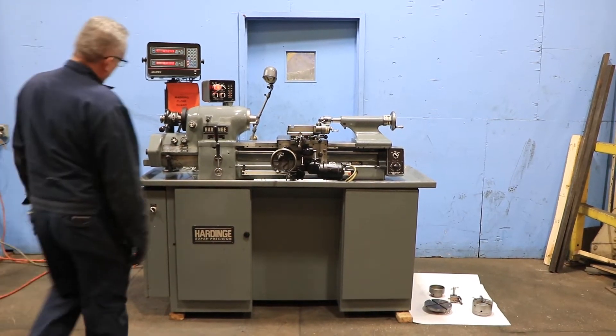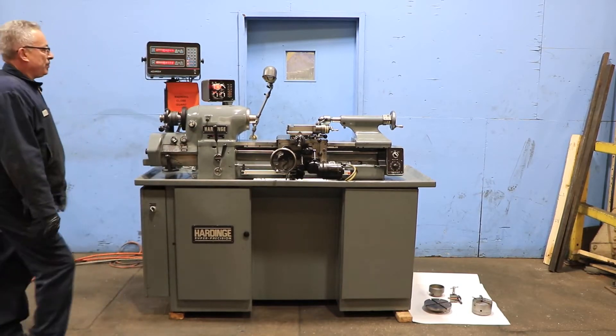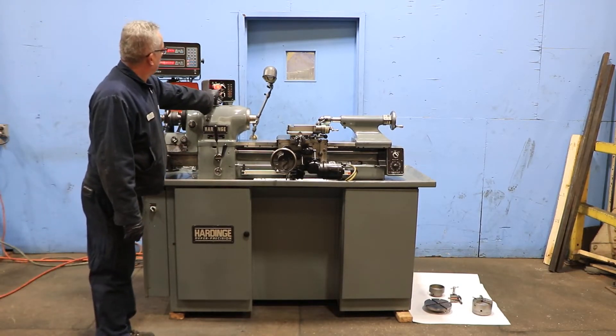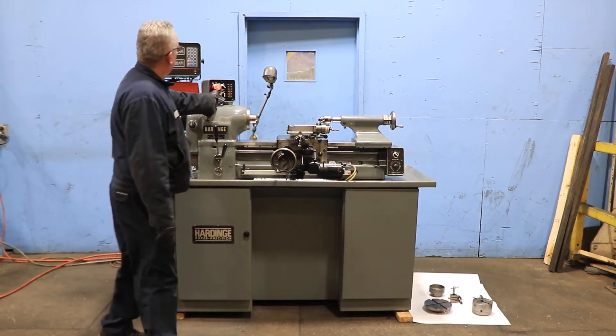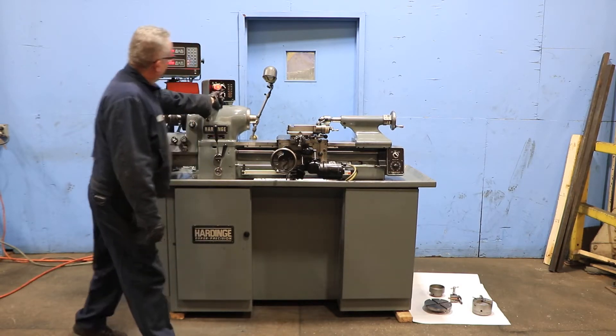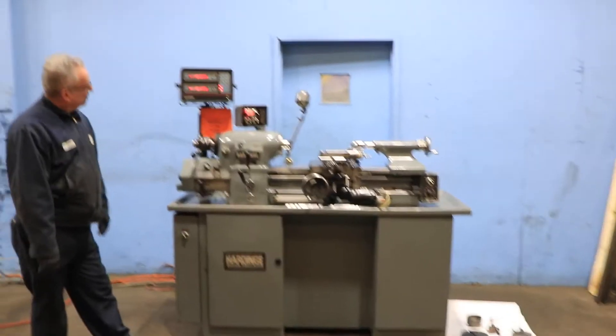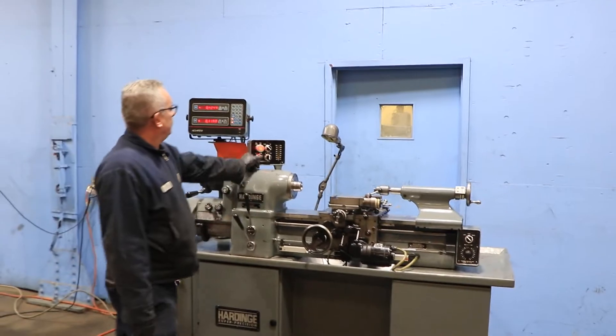The machine has inch and metric threading capability. We're running the spindle right now. The spindle is a Hardinge taper, and it goes up to 3000 RPM and as low as 125. That's the low range — before we were in the high range.